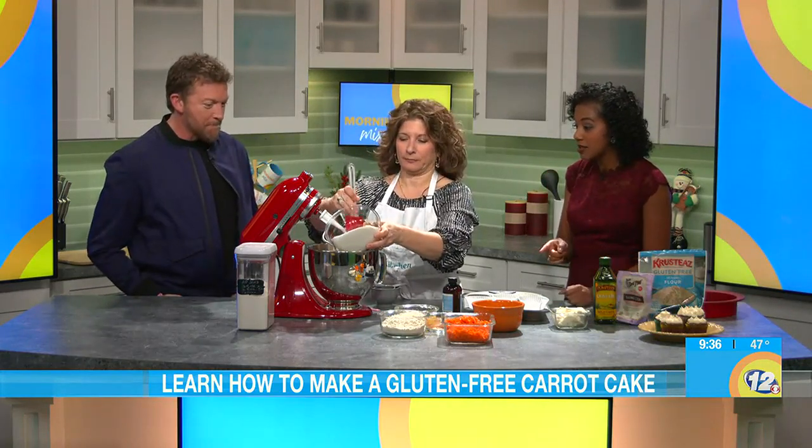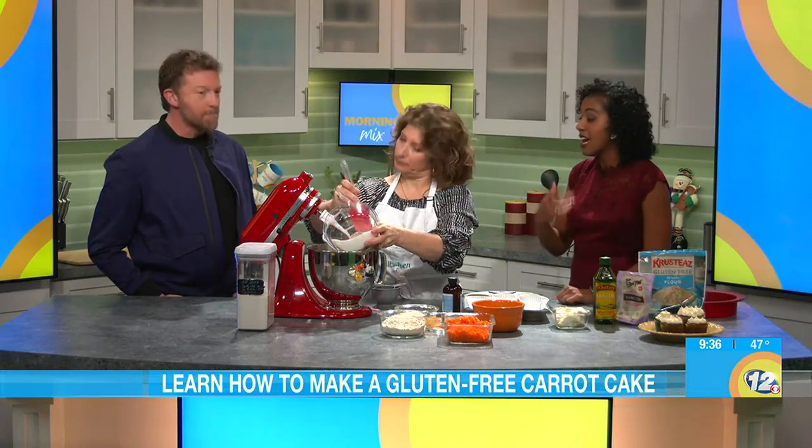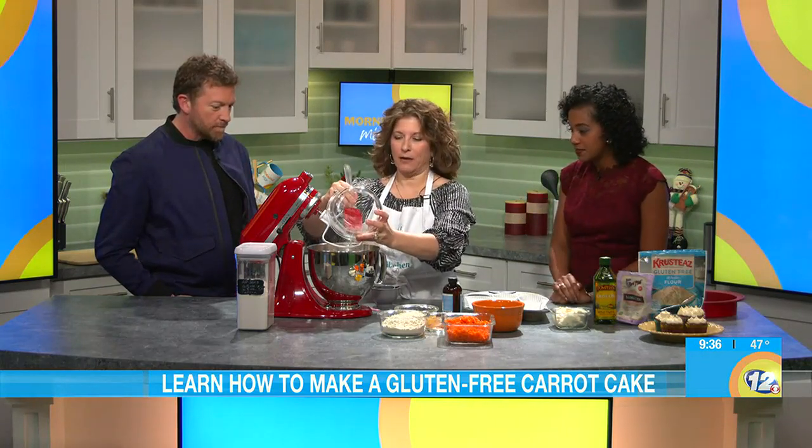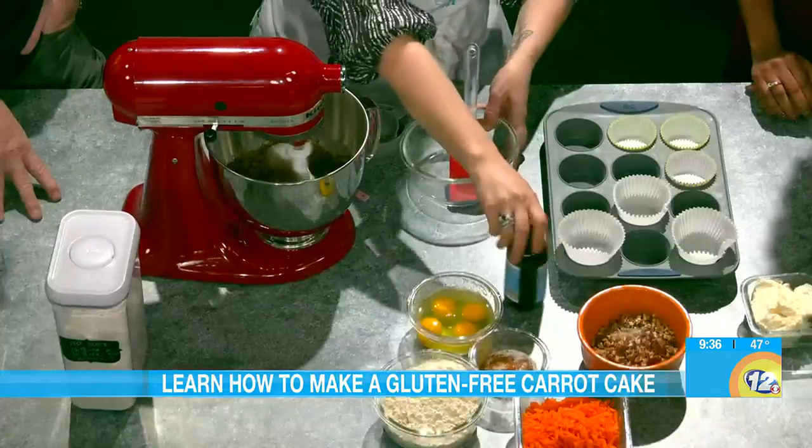Thank you. This is a special carrot cake you're about to make because it is gluten-free, and that's what you specialize in — everything you make is gluten-free. Yes, and I love that because I want everybody to come eat at my table whether they can eat gluten or not. We've already started with the olive oil. This cake has olive oil and sugar, and we're going to just put a little vanilla.